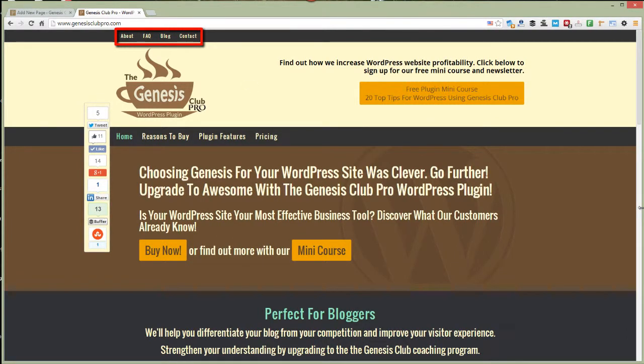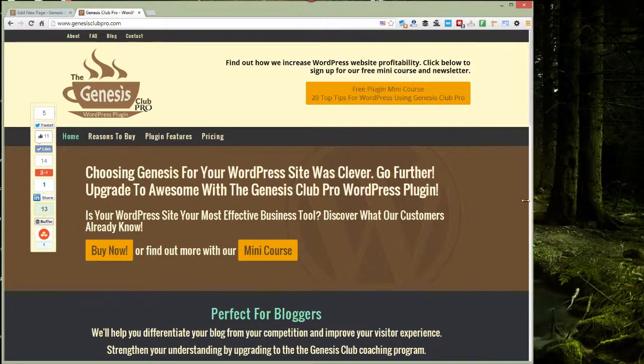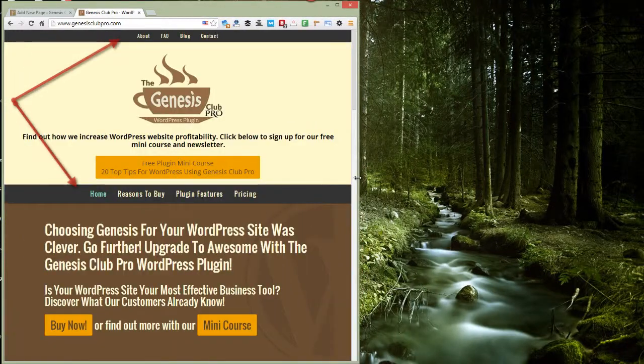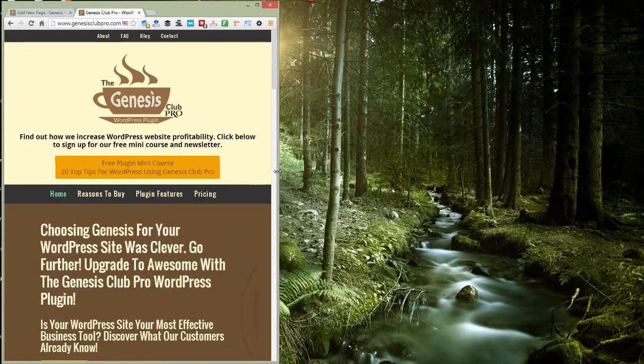If I simulate a smaller screen like a phone or maybe an iPad, I'll do that by resizing the window. Watch the menu and you'll see it jumps to the middle because this is a responsive theme.